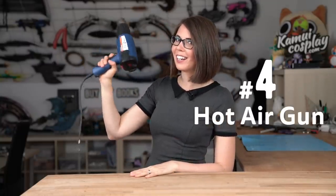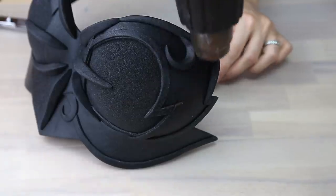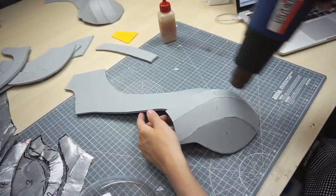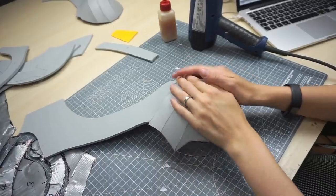Number four, the hot air gun. This thing is simply a hairdryer but much more powerful. You can get one already from Amazon for 20 bucks, but mine is much more powerful at 2000 watts — I think I paid 80 euros for it. You need a hot air gun to work with thermoplastics like Worbla and Wonderflex, but also to heat shape EVA foam as well as to heat seal the material before you paint it. Just be careful because this thing gets really hot.